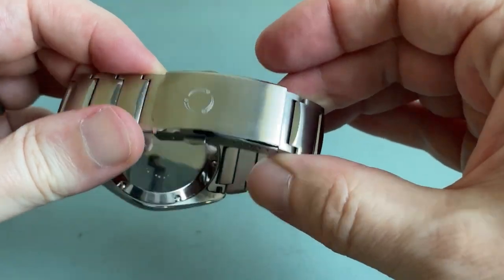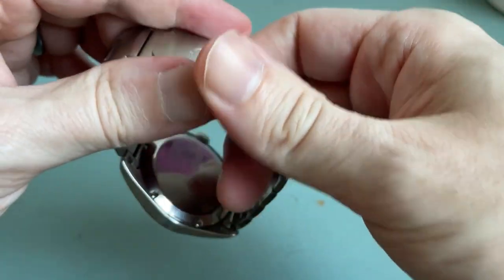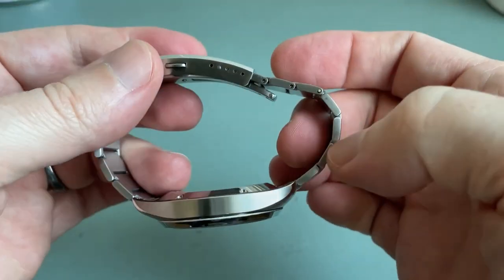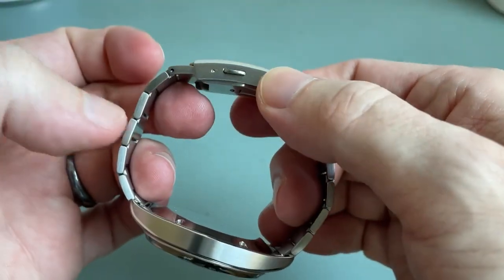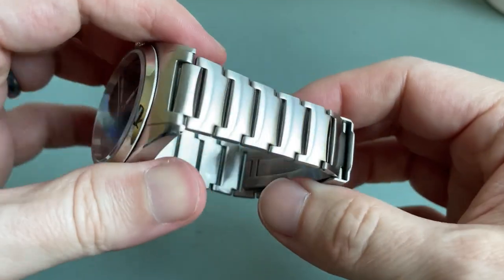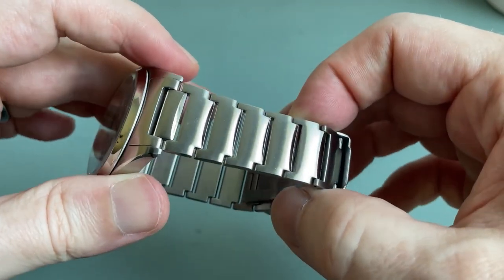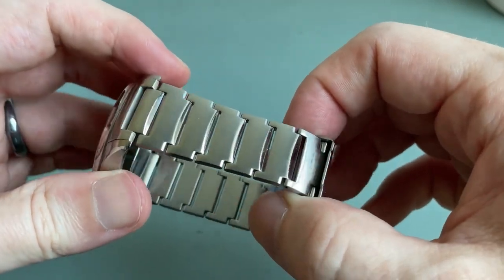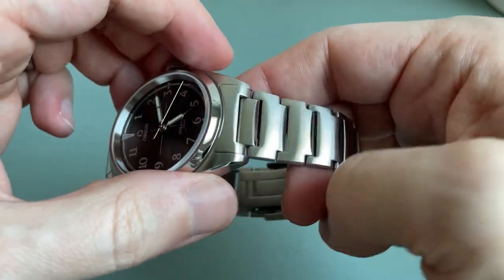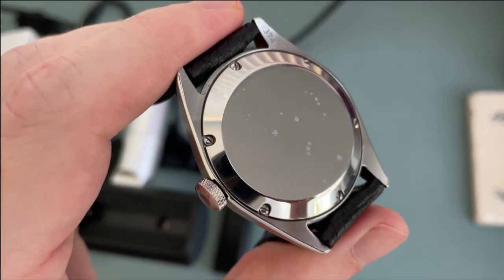It's a very standard microbrand clasp — a double push deployant signed with the Orion logo. There's a chamfered edge on both sides and high polish, it's fully milled, and there are six micro positions. Sizing is accomplished with pin and collars, but the collars are the larger ones, so they're slightly more forgiving to size than Seiko's microscopic collars.